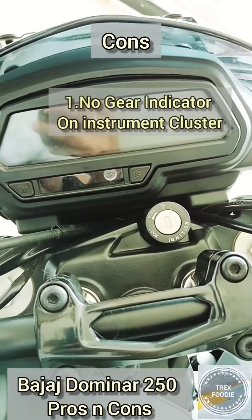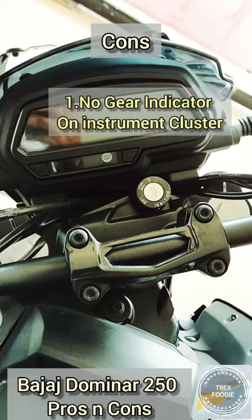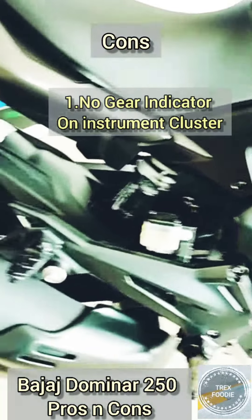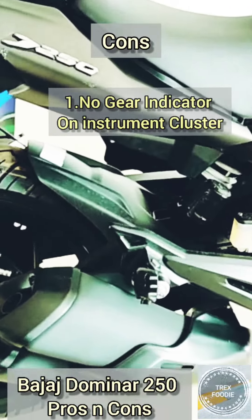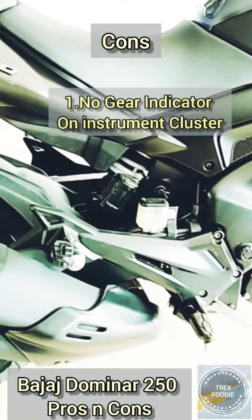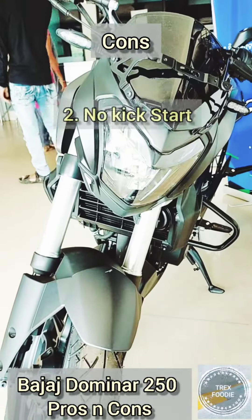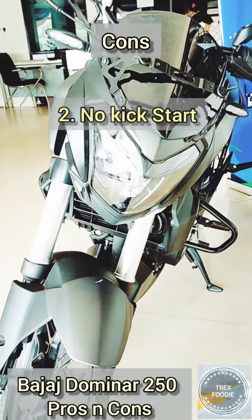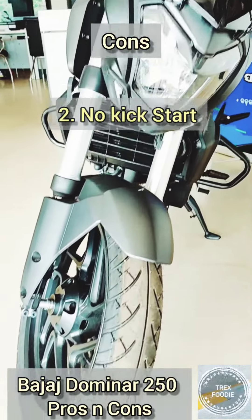Let's start with the cons first. The first con is there is no gear indicator on the instrument cluster — it quite resembles the old Dominar 400, and they should have made a new one. The second con is there is no kickstart option available on the Dominar 250.